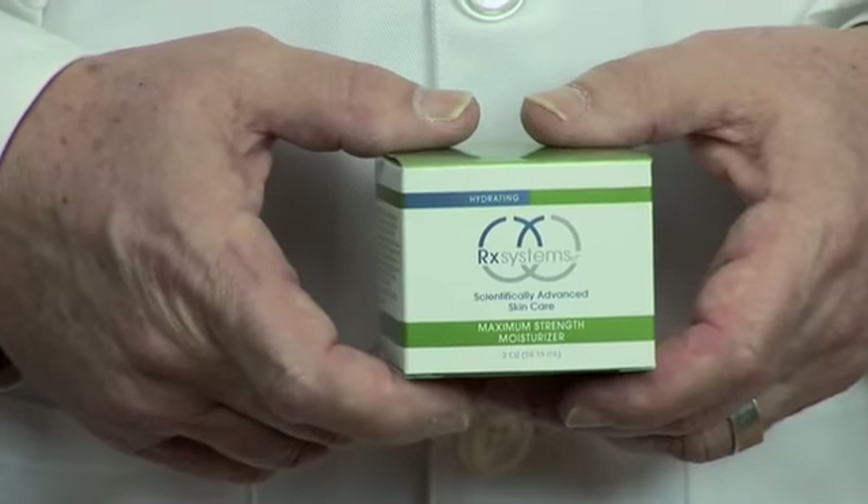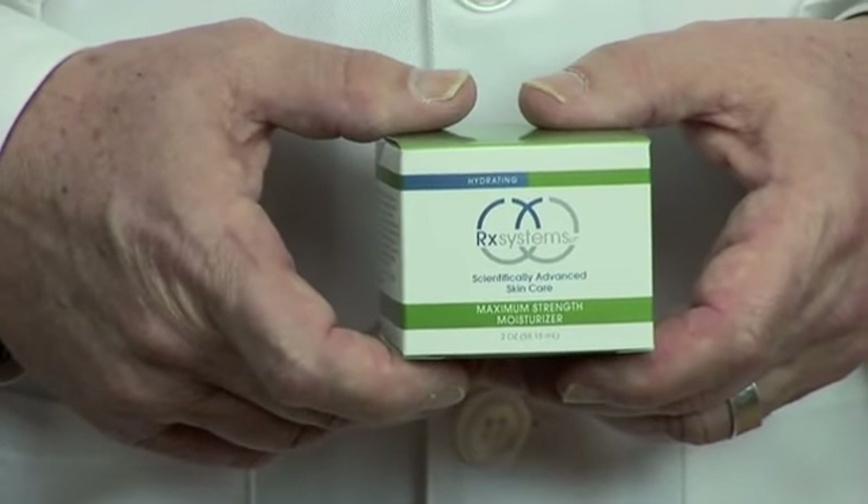Once you've done that, you pat dry. You want to wait two or three minutes and then begin to apply your moisturizer. For people who have dry facial skin, it really requires a better moisturizer than just some light lotion. I prefer some type of maximum strength moisturizer — a very hydrating protein or peptide moisturizer.